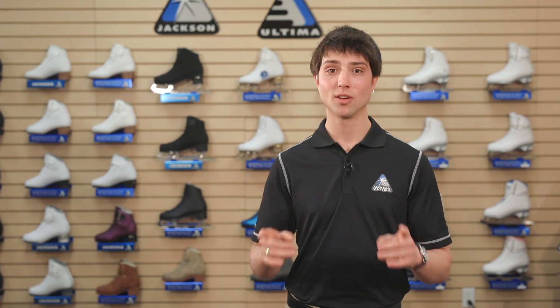To the synchronized skating world, we heard you, and we're confident you'll love what we've done for you.